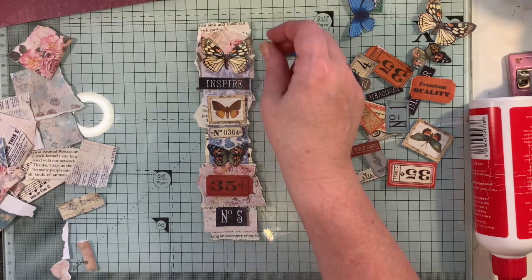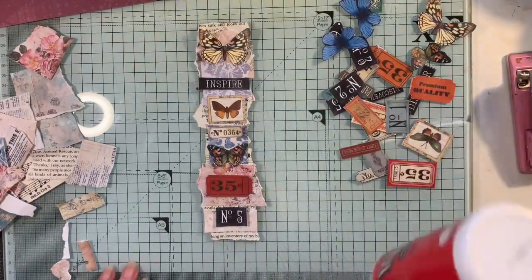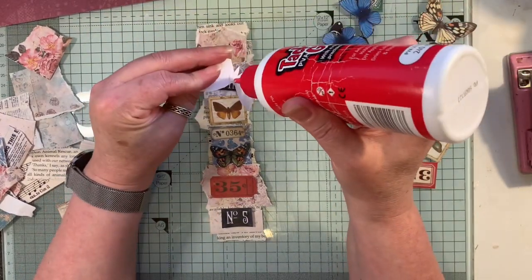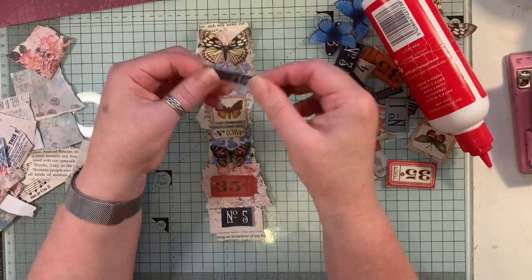I'm going to pop on another butterfly here. You can add some fabrics on there if you like — if that's your thing, just put whatever you like on there. So I'm just going to glue these on.